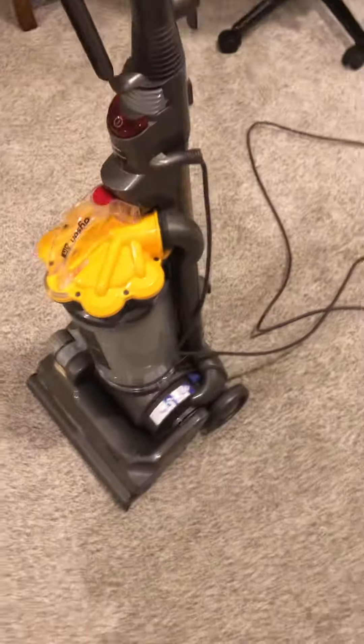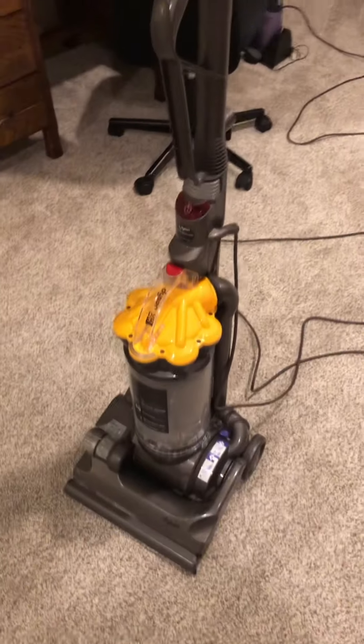I thought I'd get this Dyson DC-3030 back out since it's been two months since I found it, and I just wanted to do a follow-up video. This is a follow-up video.